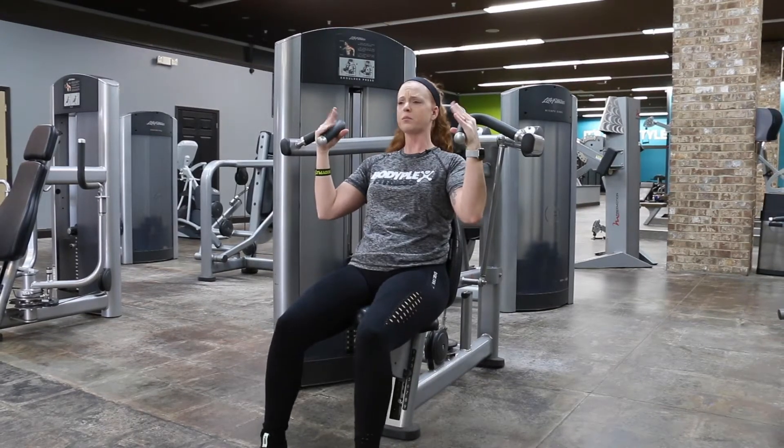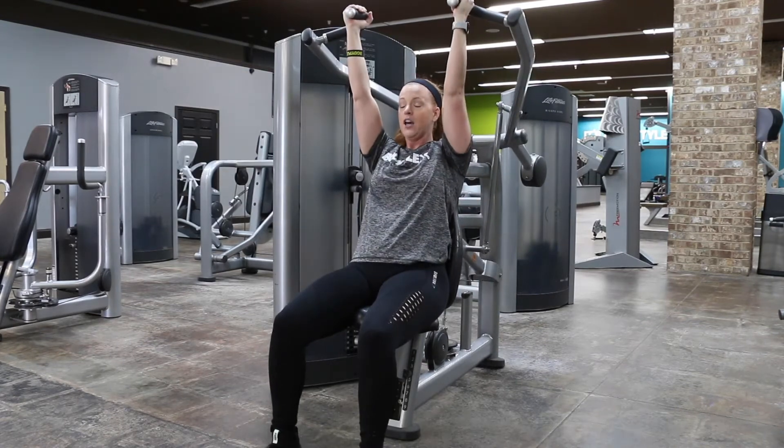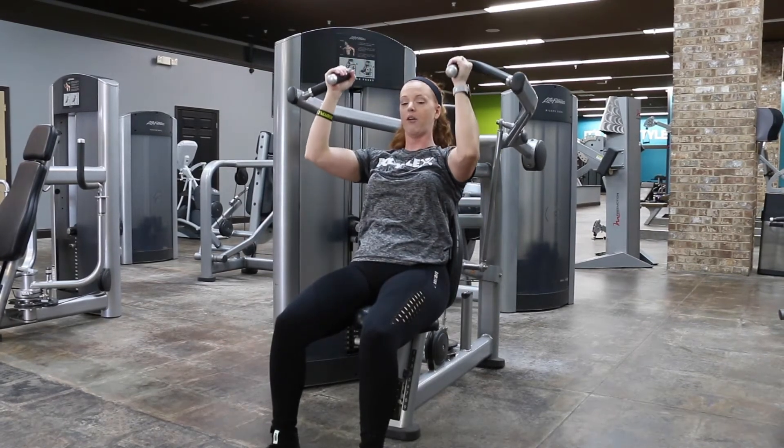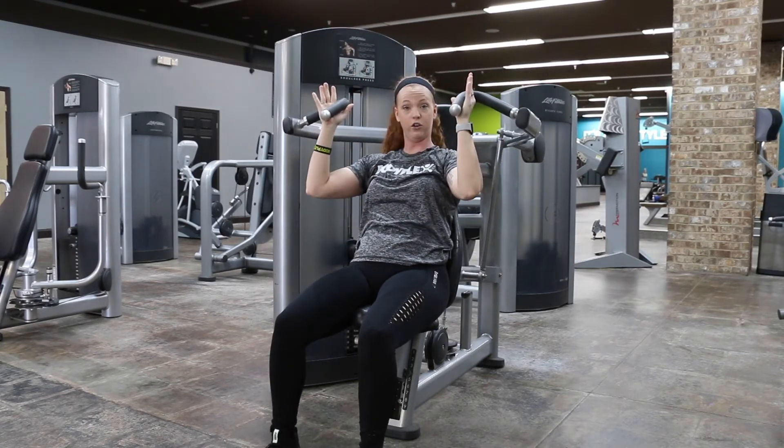For the neutral grip, fingertips are going to be facing each other. All you're going to do is press straight up through the motion. When you drop down, make sure you're not allowing your weights to touch before you press back up. Elbows are dropping forward in the neutral press.